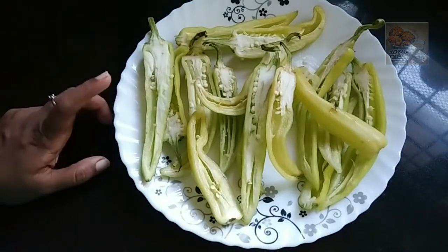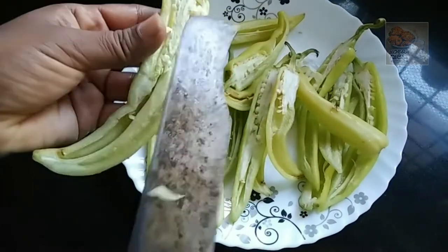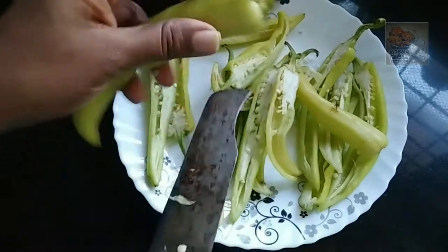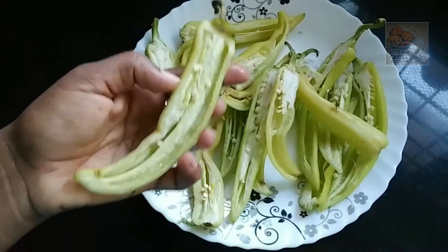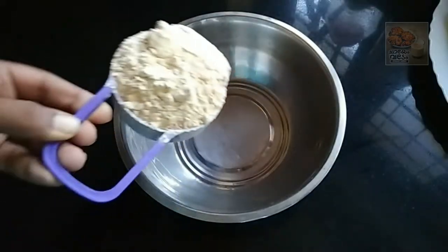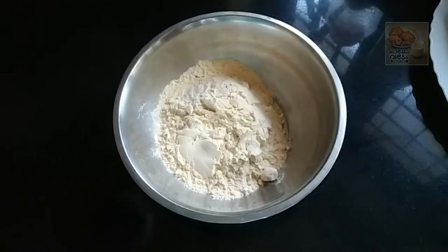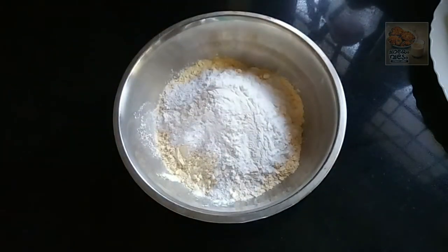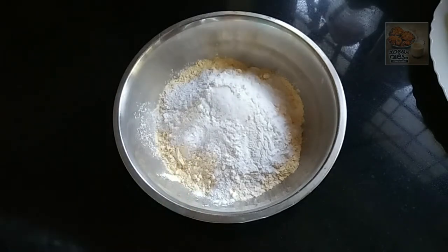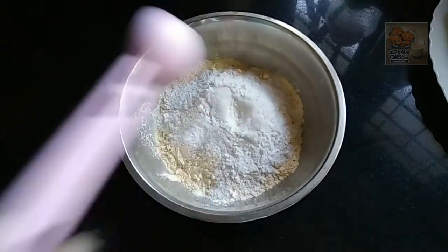I am going to cut it in the middle of this. I am going to cut it out. We are ready for this. I am going to cut it out.